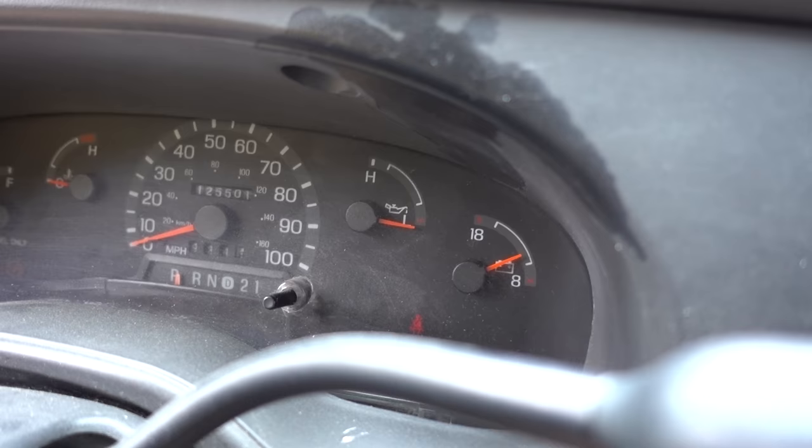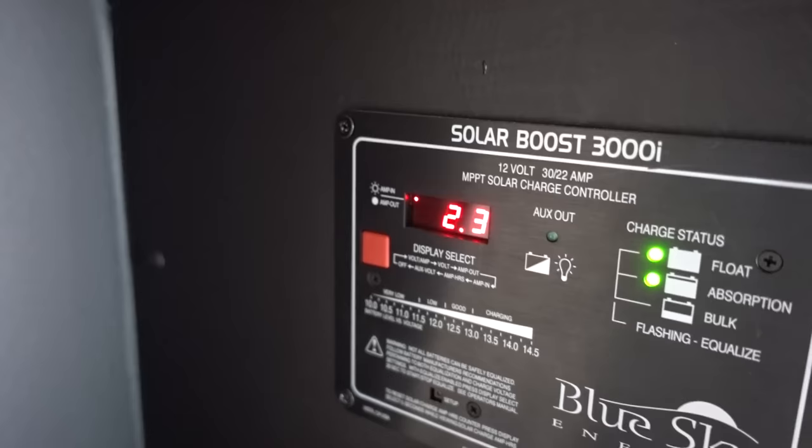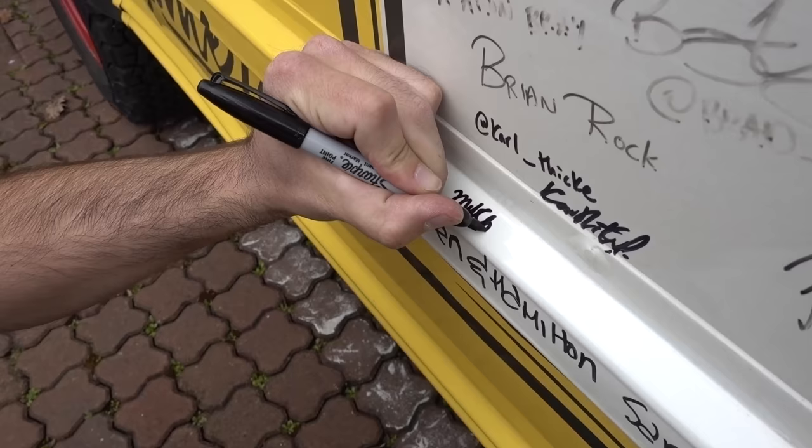Let's fire this thing up and see how she sounds. The on/off switch is currently on. It takes a minute for the alternator to kick in... there it goes — the voltage jumps up. It should read about 14.2 volts — sick, it's working! Lift off!